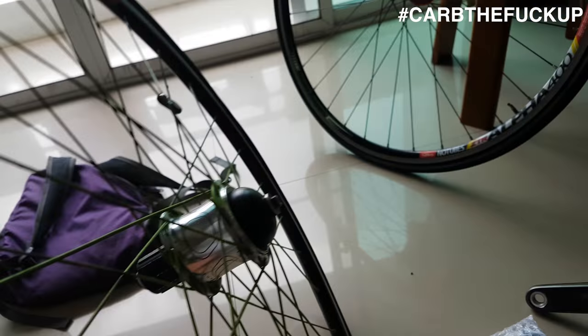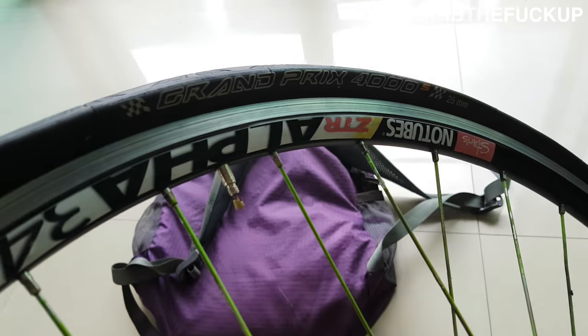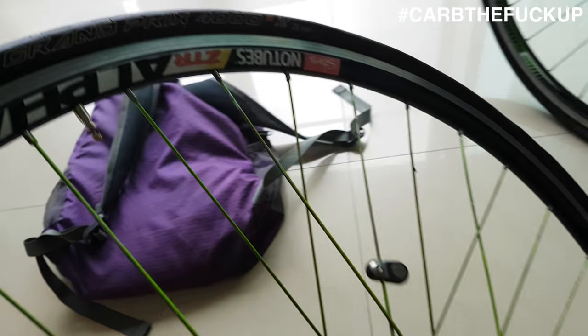Build kit - I'm going to put the old Power Tap on here, and tyres - it's a GP 4000S, can you see that? The best tyre you can get - 4000S, 25mm.